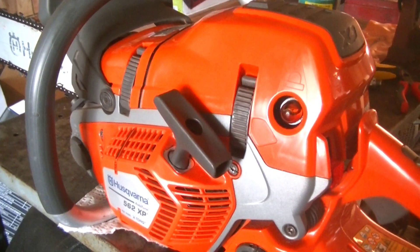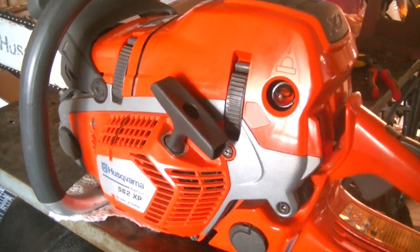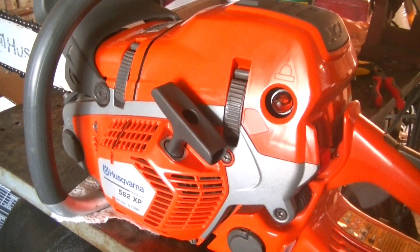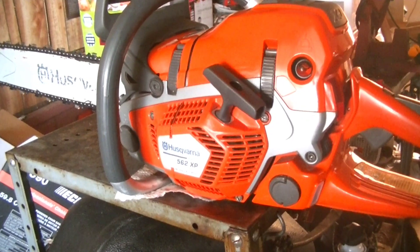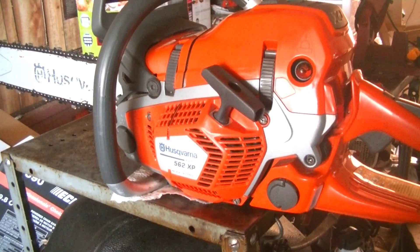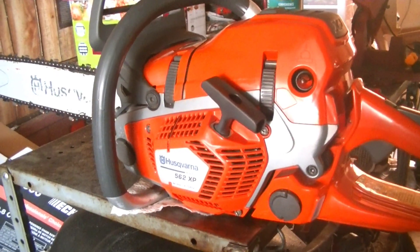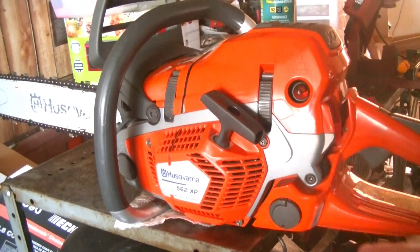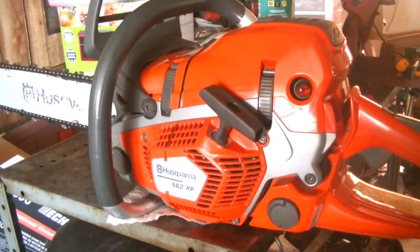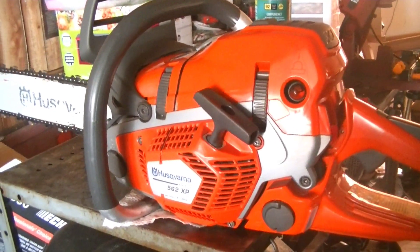It's gotten to the point where I like this saw so much that even if it were out of warranty, I would still pay to get it fixed — even if it died tomorrow — that's genuinely just how much I like this saw. I hope all of you guys had a fun, safe, and awesome Easter. Keep a lookout for this weekend, hopefully Friday, for the commemorative video for 300-plus subs. Thank you so much for that — you guys are awesome. Take care and have an awesome week.